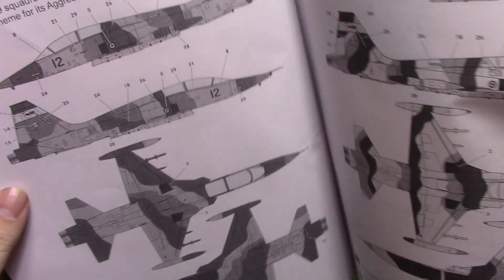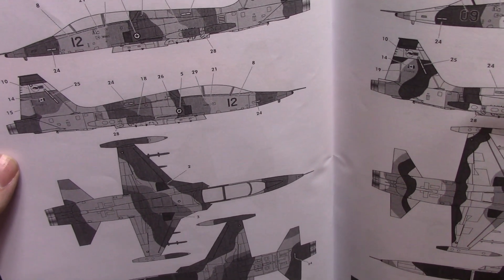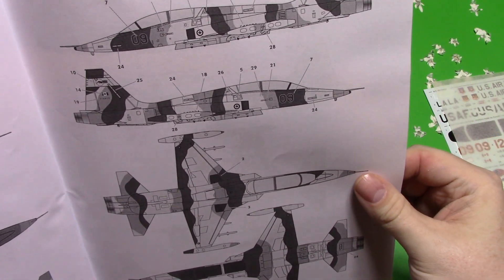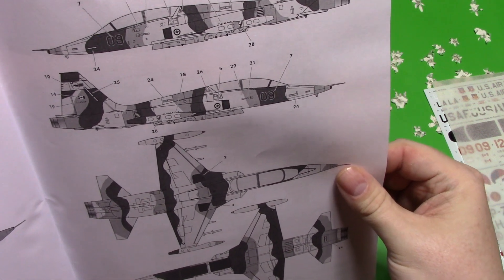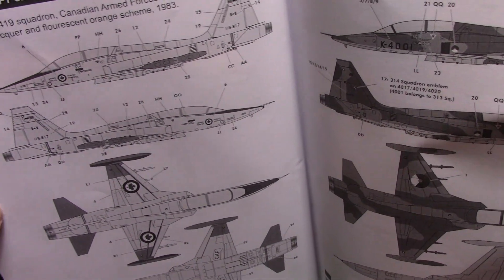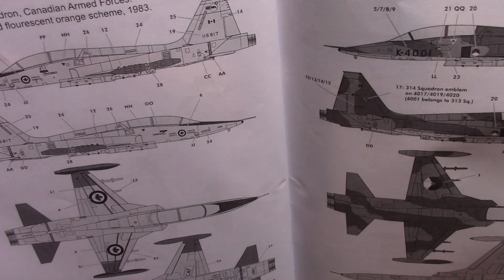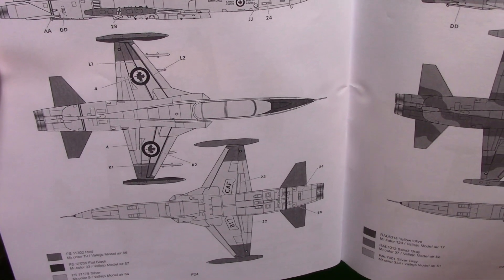Then we have another aggressor from 1986 in a different scheme, and you get another one as well. There are all kinds of various different schemes for the Canadian aggressors in here — they all appear to be from 1986. And then you get one in the aluminum or silver dope, as I call it, from 1983, which is a nice looking machine.